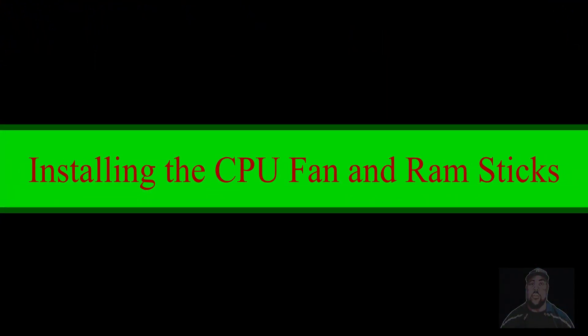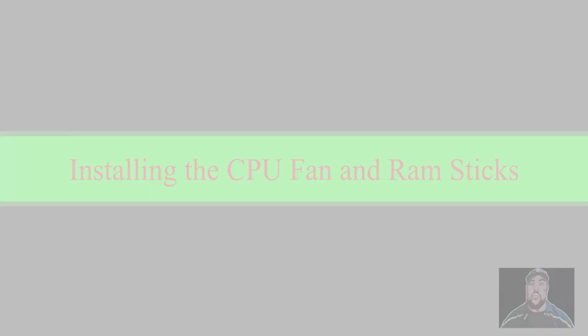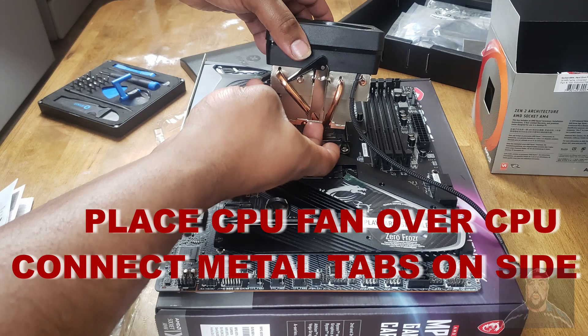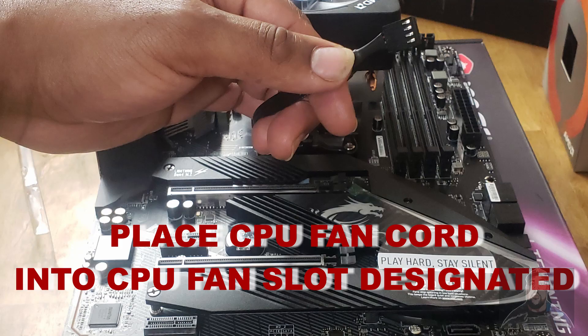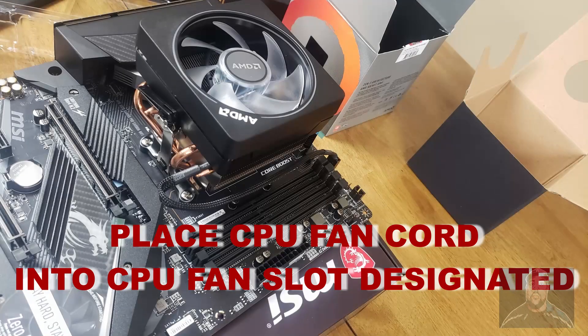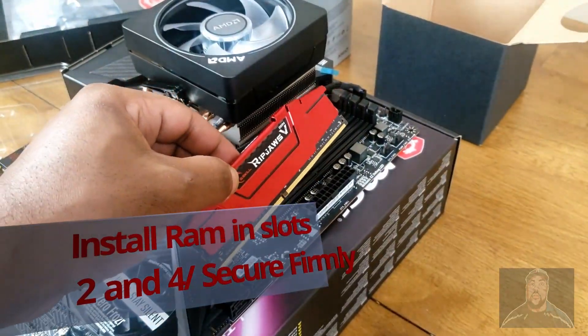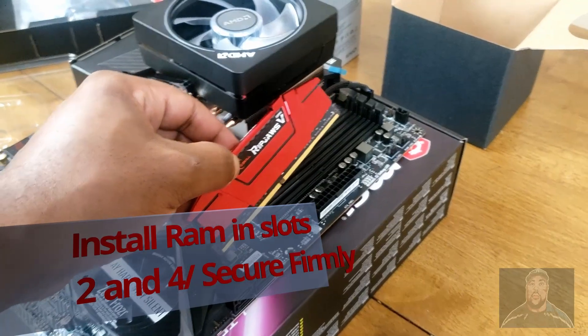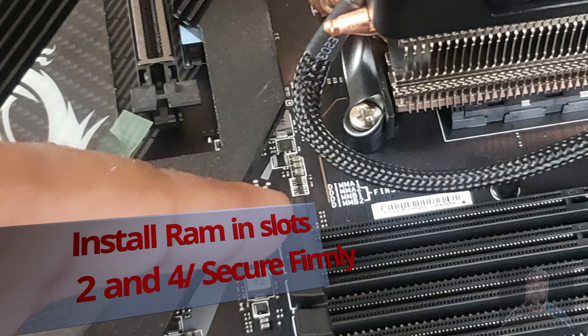Time to install the CPU fan and RAM sticks. Place the CPU fan over the CPU and connect the metal tabs on the side. After that, place the CPU fan cord into the designated CPU fan slot. Install RAM into memory slots 2 and 4 on your motherboard. If unsure, refer back to your manual.